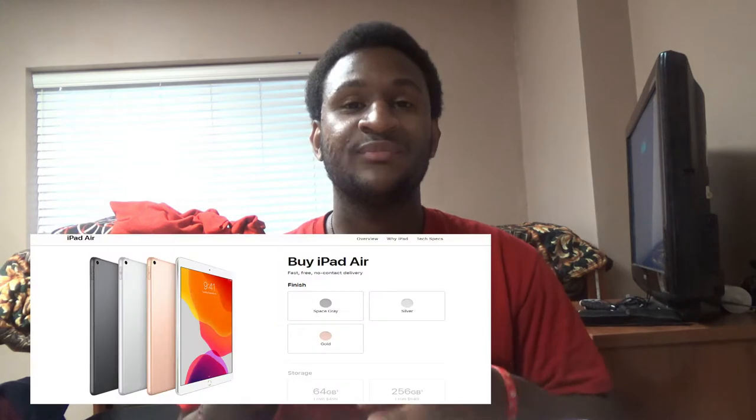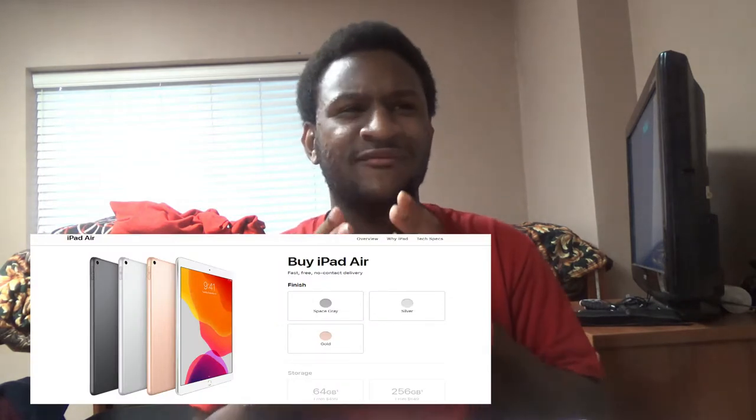Now you guys, before I get into the unboxing video, I wanna share this information. I went on the Apple Store and found out that the iPad Air costs $499.